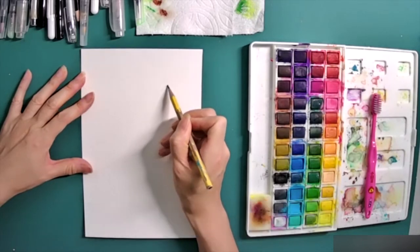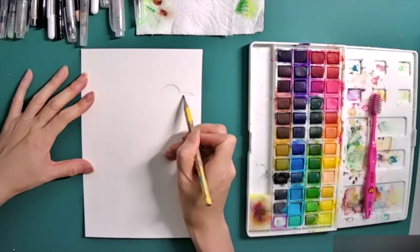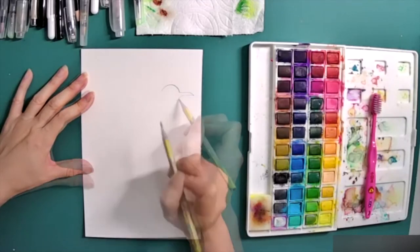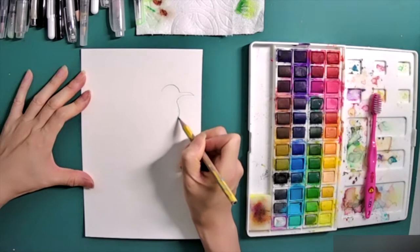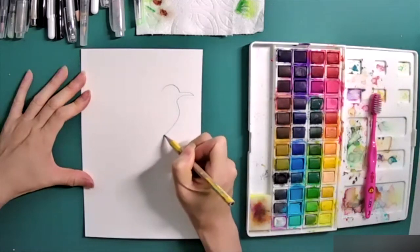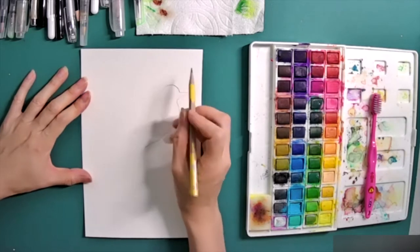First, let's draw the bird head and beak. The head is like a rainbow curve line, and just try to make the beak very thin and long. Then add the body going down, with a little circle for the eyeball.